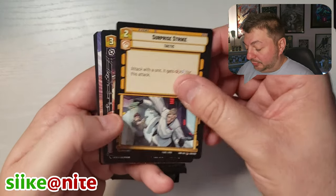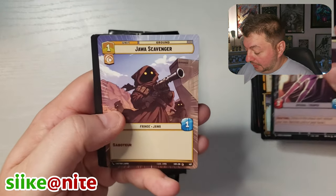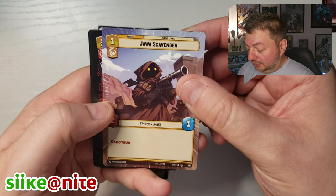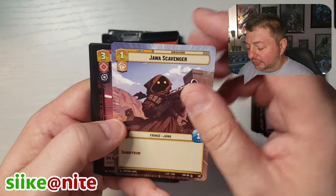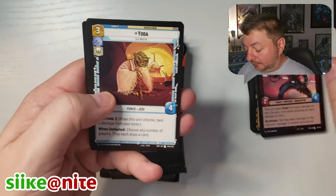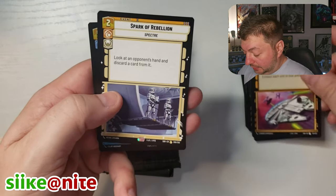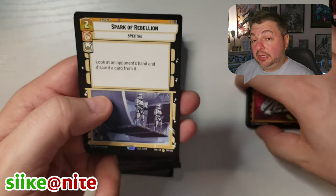Confiscate, Surprise, Cell Block Guard — that's cool looking. Another hyperspace, Jawa Scavenger. Fifth Brother, Yoda, Outmaneuver — that's a cool one. Usually around here in these cards you'll find your legendary if you get one.